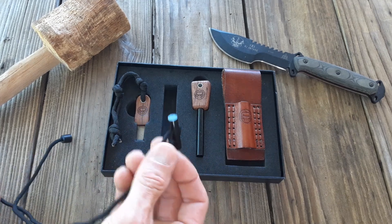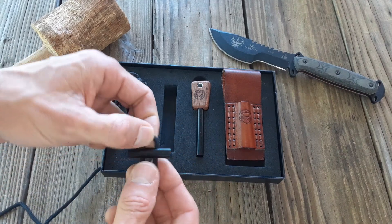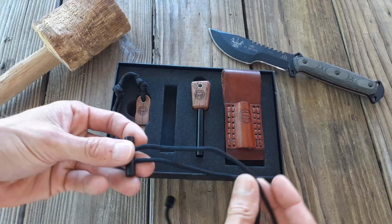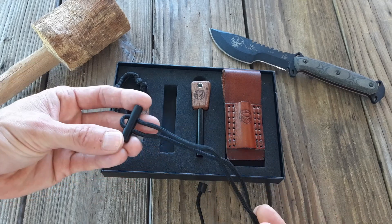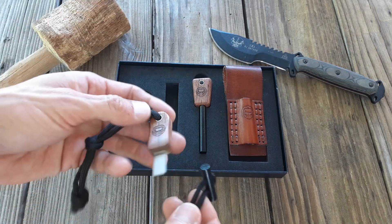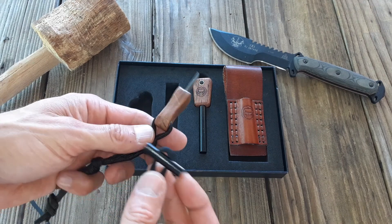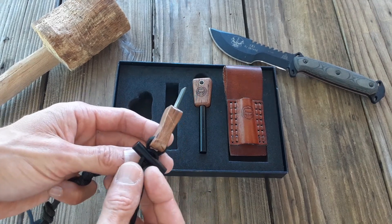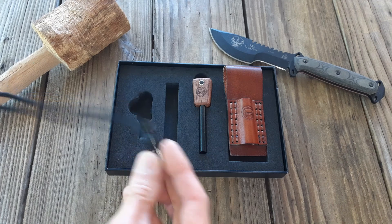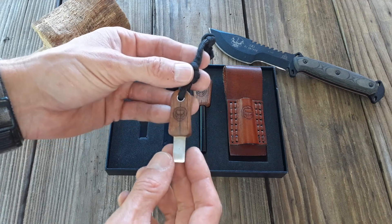It also comes with a little necklace that has a tiny ferro rod on it, which I personally like. I have another one from Holtzman's that came with a little pendant striker on the end, which is pretty cool. You never know when you might need something like that, especially if you're hiking and don't want too much gear weighing you down. You can buy this set, or lash the necklace onto your bag and you're good to go.